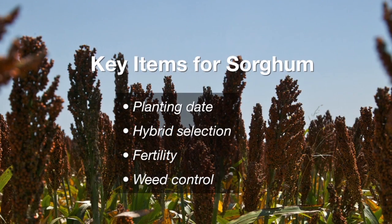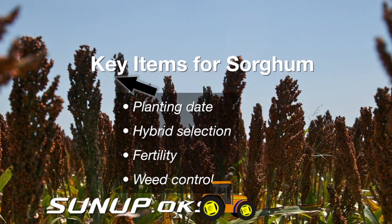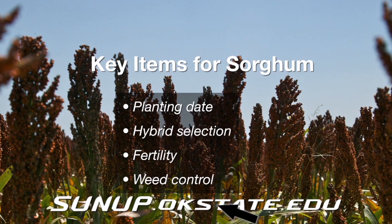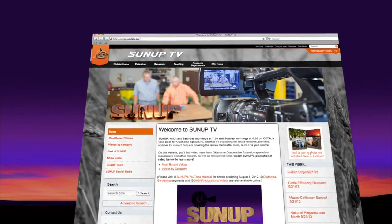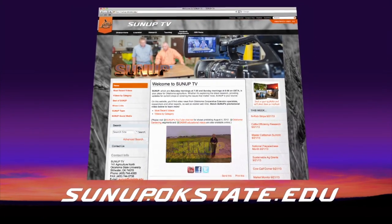There's actually a blog that covers a lot of this. On that blog, we go through the four keys: the planting date, hybrid selection, fertility, and weed control. For a link to Brian's blog, go to our website at sunup.okstate.edu.